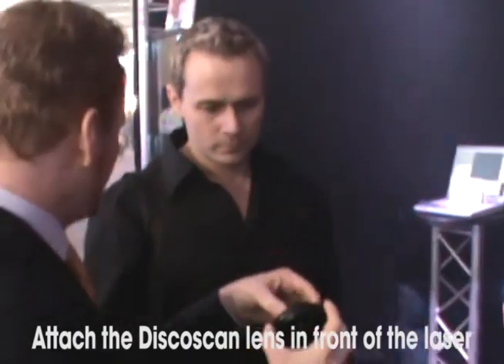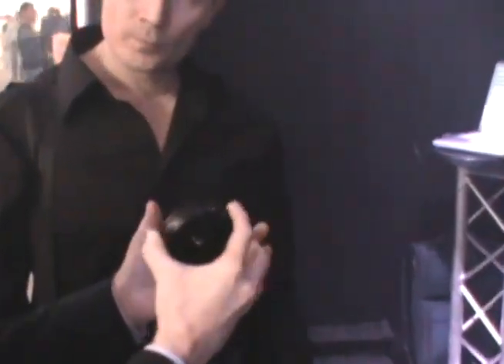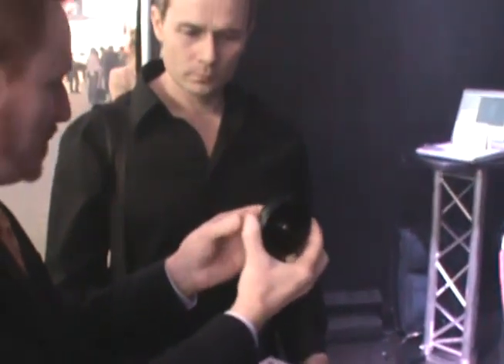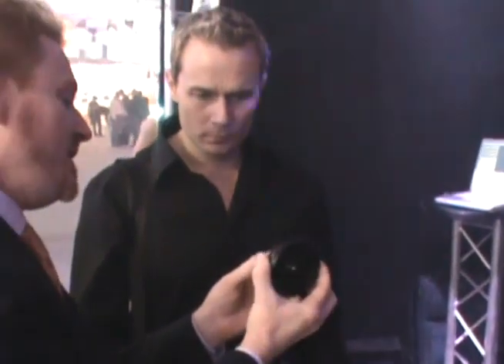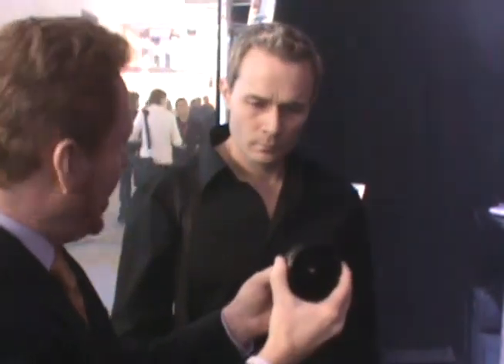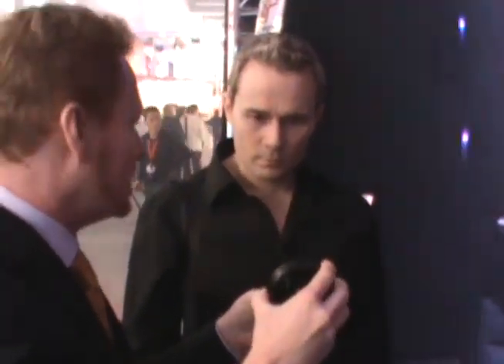What happens is this: we have this lens, and you attach it to the front of a laser projector. It has to be attached pretty precisely — this lens has to be pretty close to the scanner and pretty much in the middle. If you can get it close and in the middle, then you won't get any distortion out of the system. But if you get it off a little bit, then the colors would not quite be right. So it's important to get this mounted precisely within the projector.